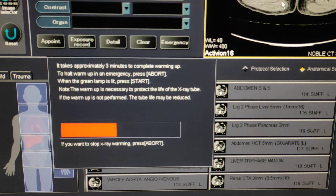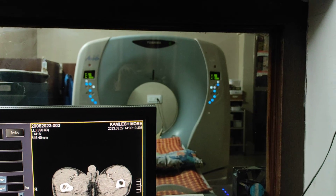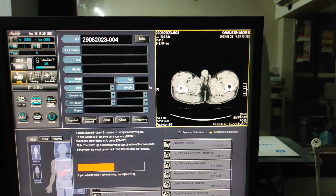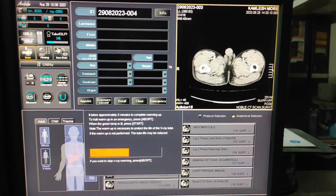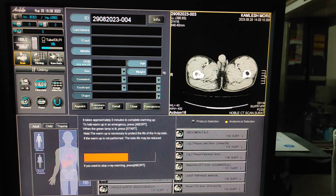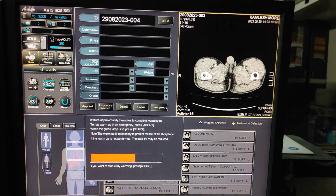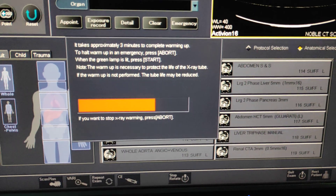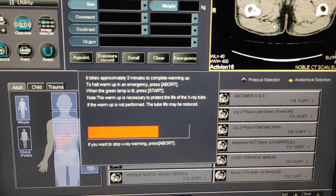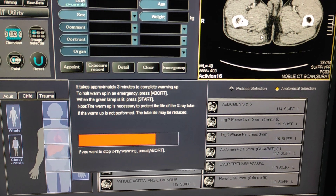You have to complete this process. This system is the Toshiba Activion 16-slice. If you take a scan without this warm-up process, the system will produce ring artifacts or other artifacts. So always take 3 minutes to complete the tube warm-up process before starting any scanning.